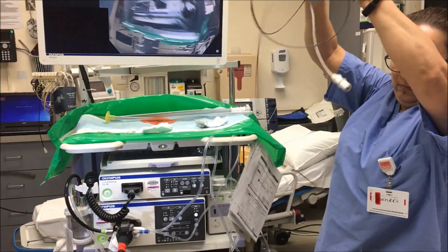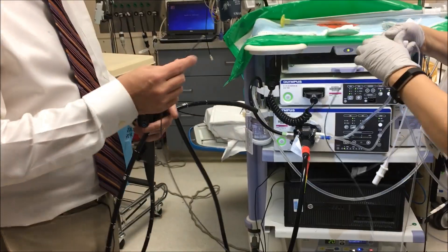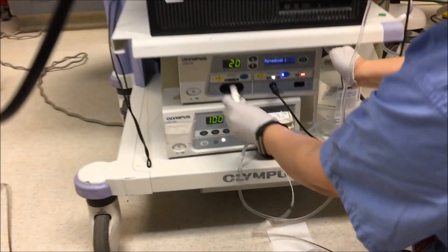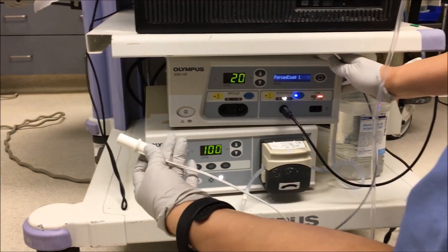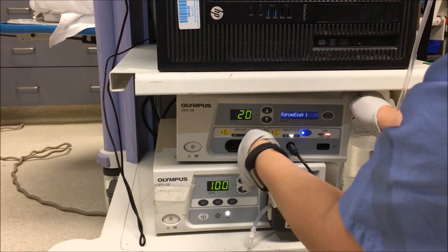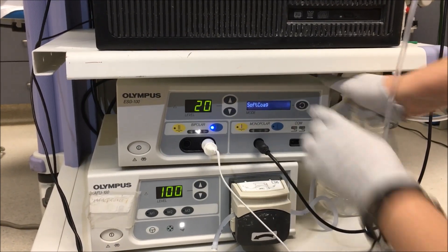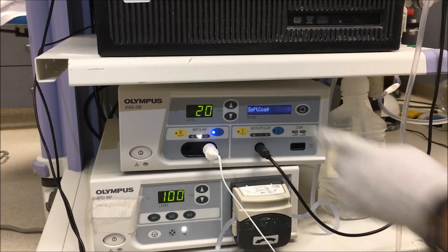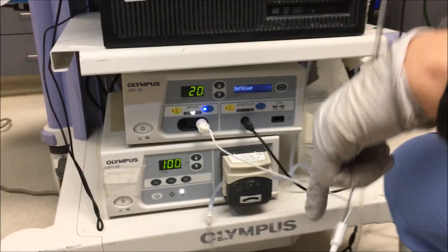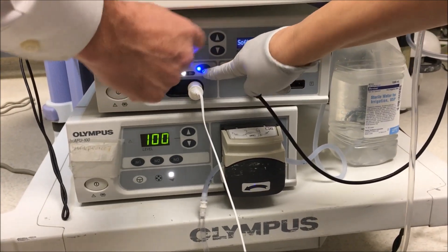Sometimes for bleeders we're using all of these modalities. You put a clip on, it's still bleeding, then you want to burn it. Here's the tip — you can see the little coils on the end, that's what's going to burn the actual vessel. The setting is 20 — that's the level of cauterization you're going to do. Remember to hook this up to the right button, and it has to have the light on and it has to say 'soft coag.'